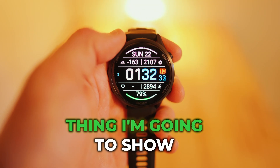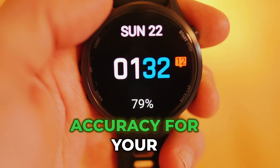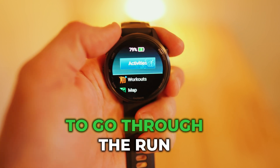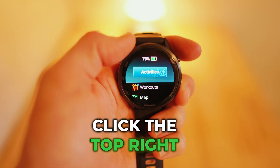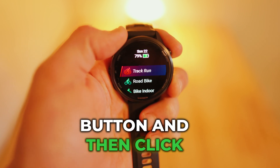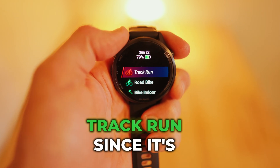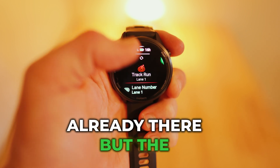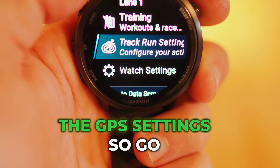The second thing I'm going to show you is how to improve the GPS accuracy for your activities. In this example, we're going to go through the run activity. Click the top right button and then click it again. For this one we'll just use track run since it's already there, but the same thing goes for all the GPS settings.